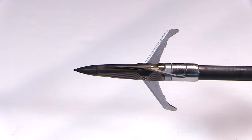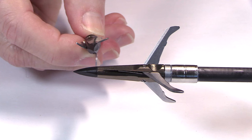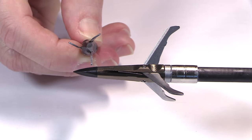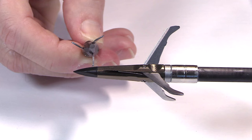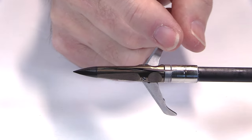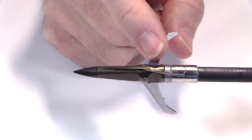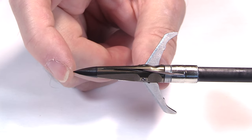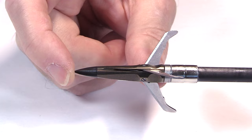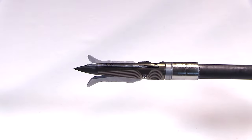Another thing to note is these blades are offset — not exactly in line. That's going to create a bit of rotation and make for an extra wicked wound channel, and some say it could aid in flight as it gets a little rotation going. For resharpening, I would use the Stay Sharp Guide gray guide — it would work really well with this Spitfire Max. The total length of the broadhead beyond the edge of the arrow is 1.7 inches, so it's pretty long to accommodate those extra-long blades.